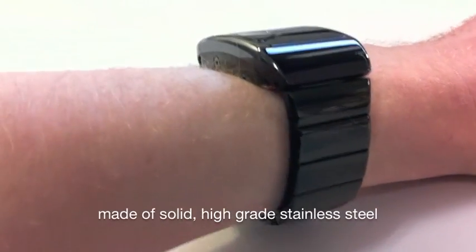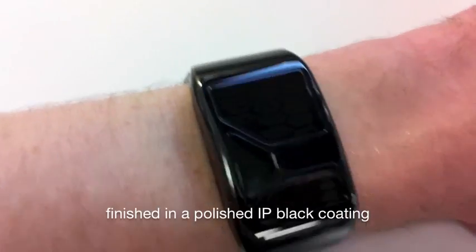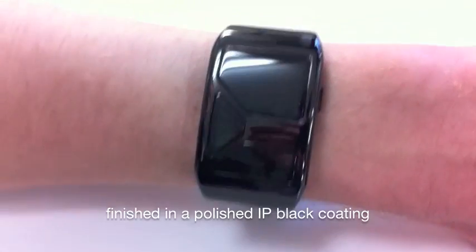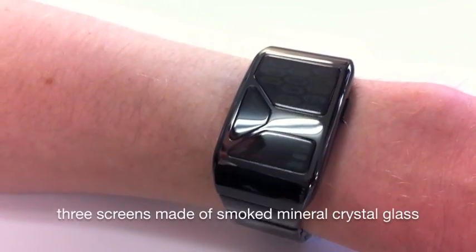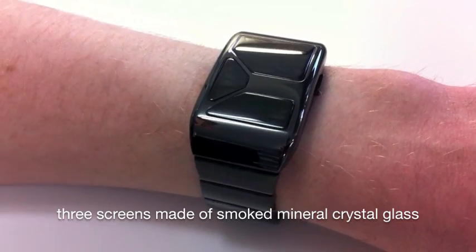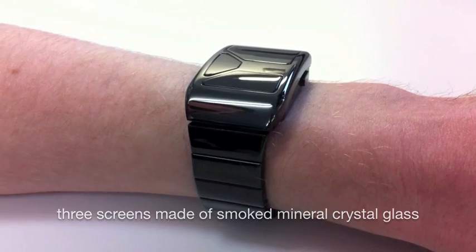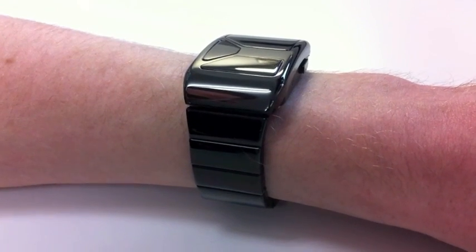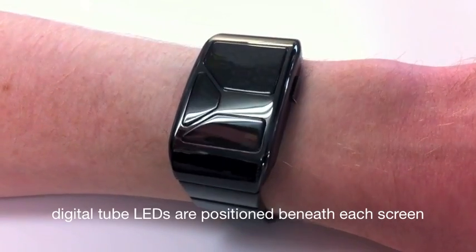It's a really beautiful design made of stainless steel and the coating is just beautiful. It's got an IP black coating and the design features three separate screens, each of which have a mineral crystal lens fitted into it.